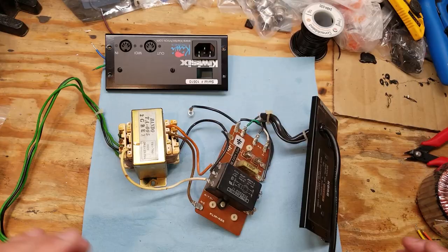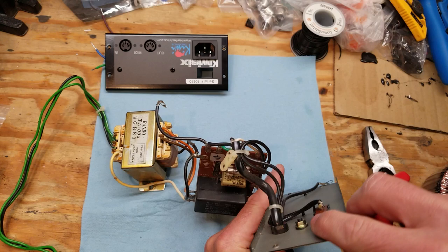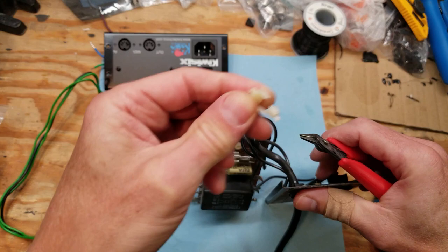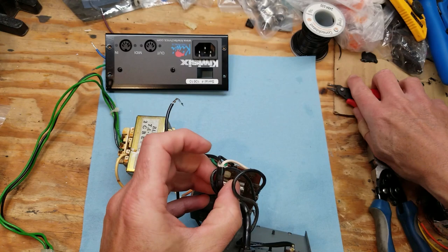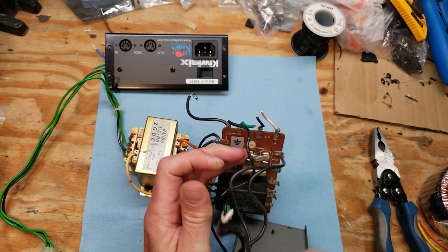So we'll graft this connector onto the new transformer and connect it in. There's documentation right on there indicating which wire is which. Back to work. We'll start with the power supply input, take the switch off, and we've got some wires that we're going to use and some that we're not. We can see our wires here, and we'll cut off these three input wires coming from the wall.